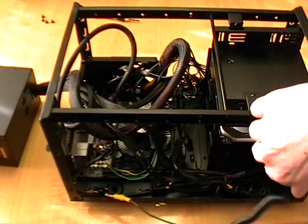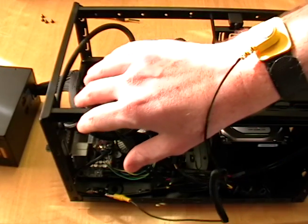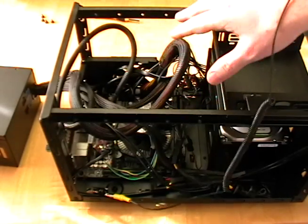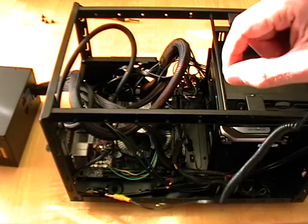And what that does is it grounds any static electricity that might be built up in you, so that when you go to work on your computer parts you're not going to transmit that static electricity to your computer parts.